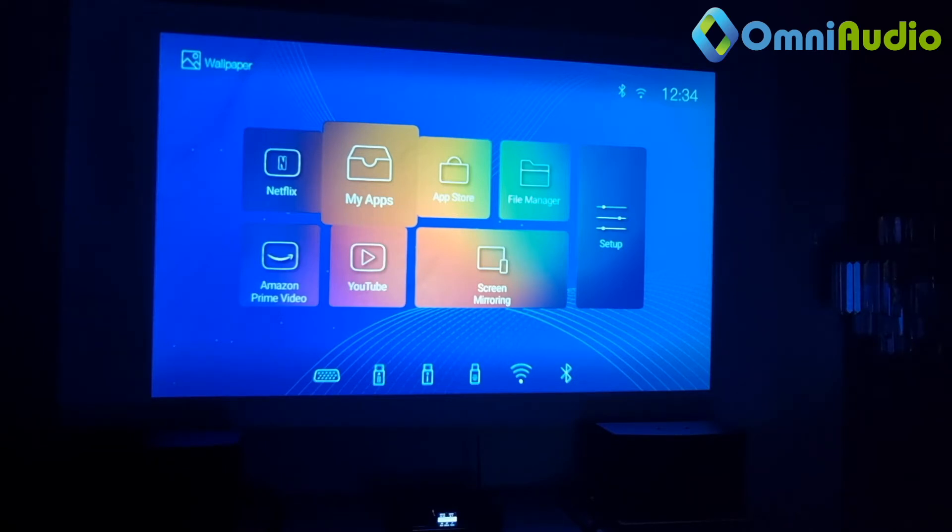Versus our other projectors — the D100 series and P100 series — at 2.5 to 3 meters we are achieving about a 120-inch screen size. Now the projector is booted up, so from here I'm able to access a few things. We are going to do a usage demonstration based on business use.